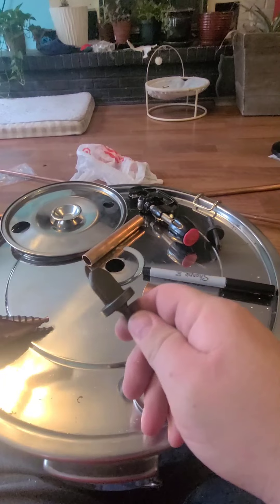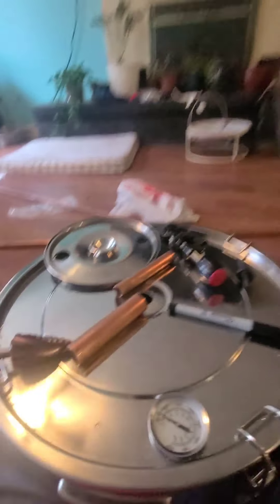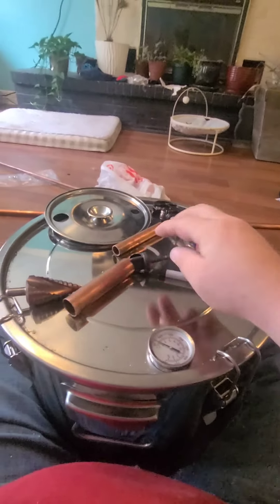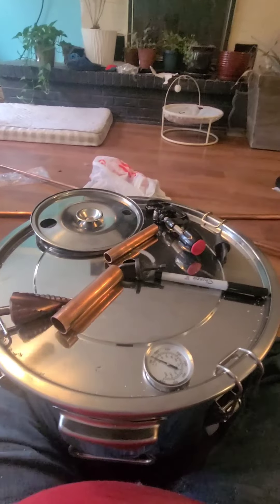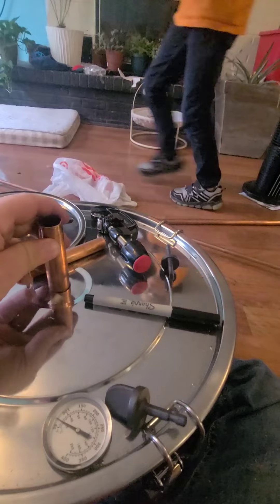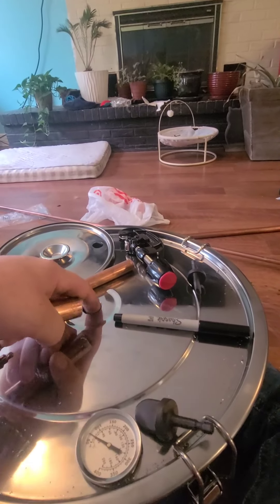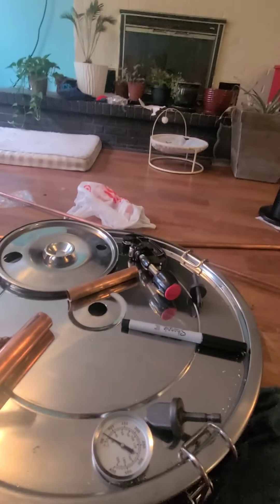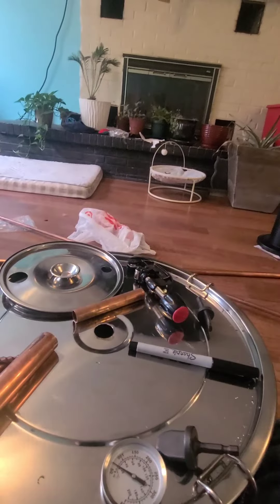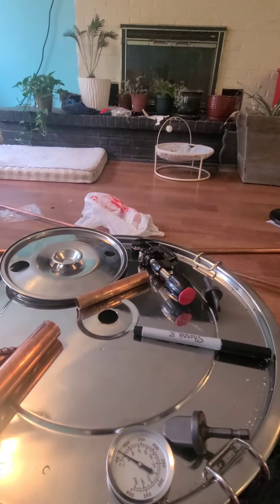These here are called swagging tools. What they're used for is you put them in a drill, put them inside of the pipe, and it swells the pipe up so that you can make a union without having to purchase extra unions. We're going to put our pipe down inside of here and use the swagging tool to swell it up to the same inside diameter of the hole.